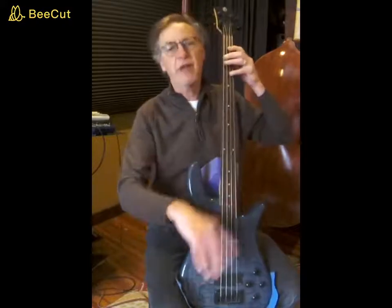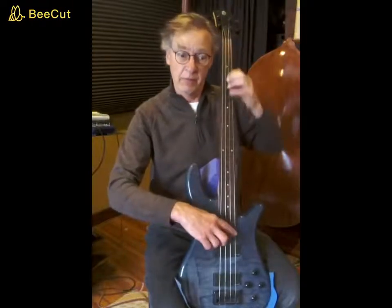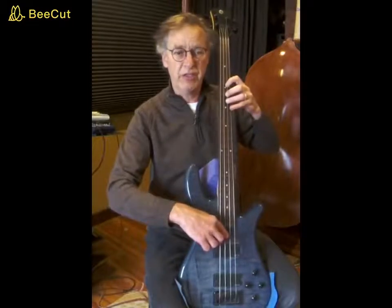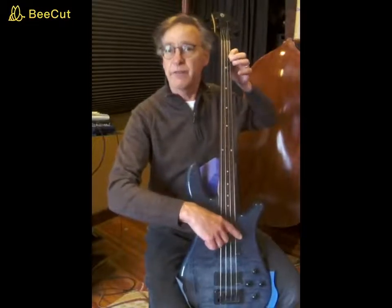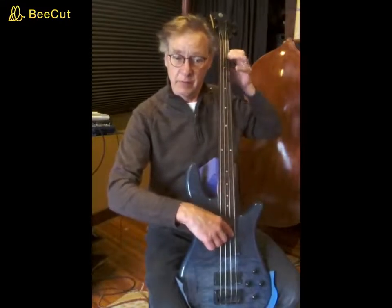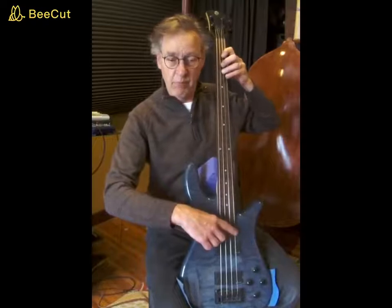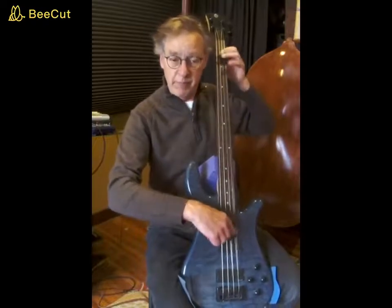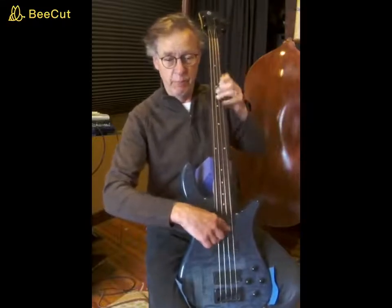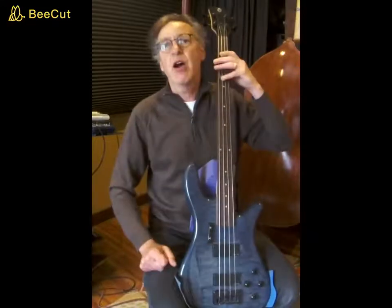Natural minor crossways — here it is. It's the Dorian tetrachord, and then cross the string to the A string with the Phrygian tetrachord. And then Dorian tetrachord.